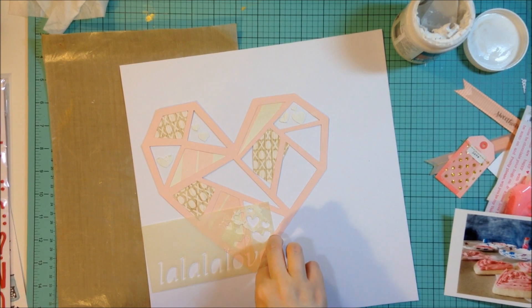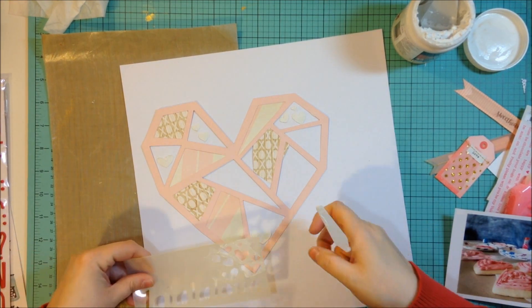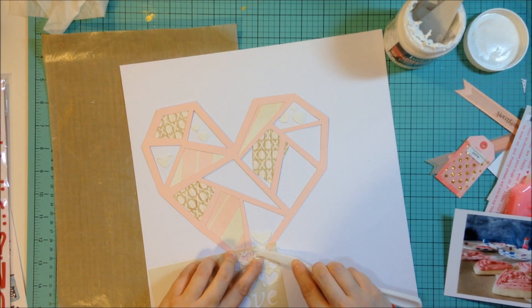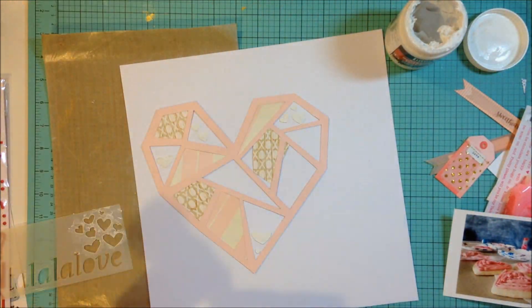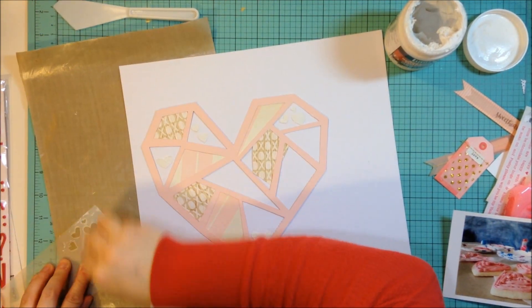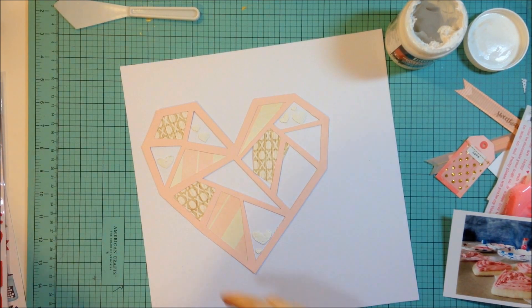So that stencil says 'la la la love,' which is a cute little sentiment. Here I go with the smaller palette knife — I'm just using the hearts this time. You could use the whole stencil, but I like that you can just use the hearts too, because hearts are a motif I use a lot. Hearts and stars are really easy to add to any layout. I'm making sure to clean everything I used so the modeling paste doesn't harden — it's really hard to clean off after it hardens. I'm just using a baby wipe for that.